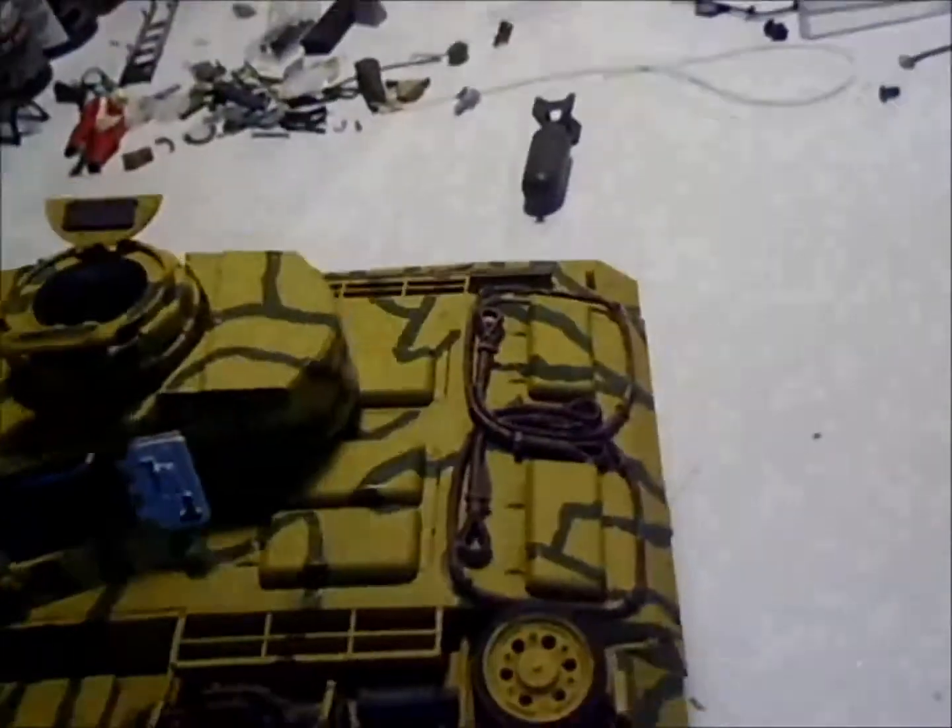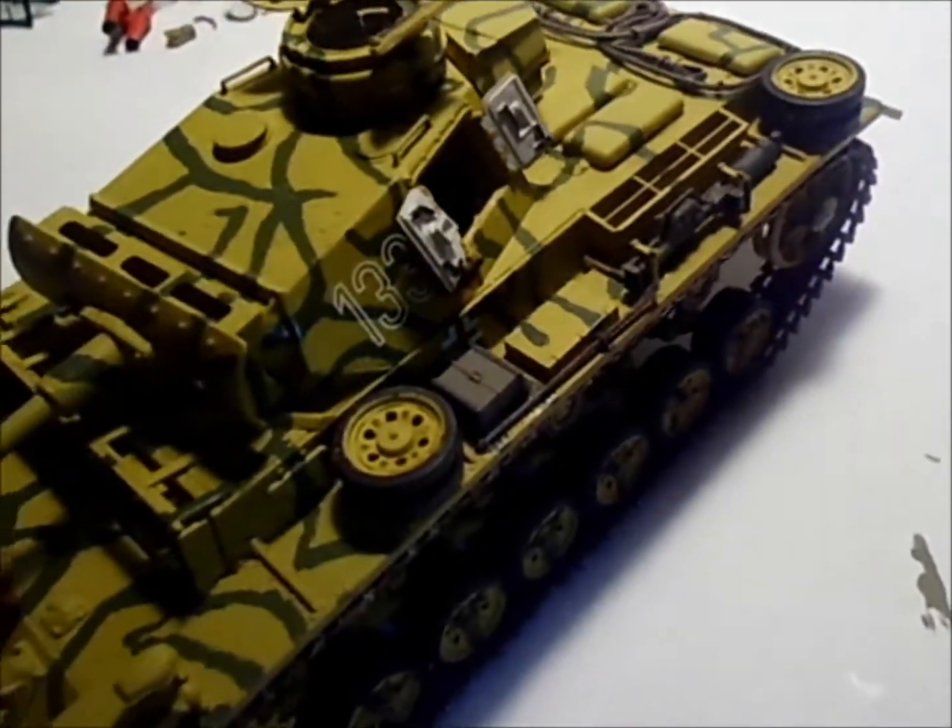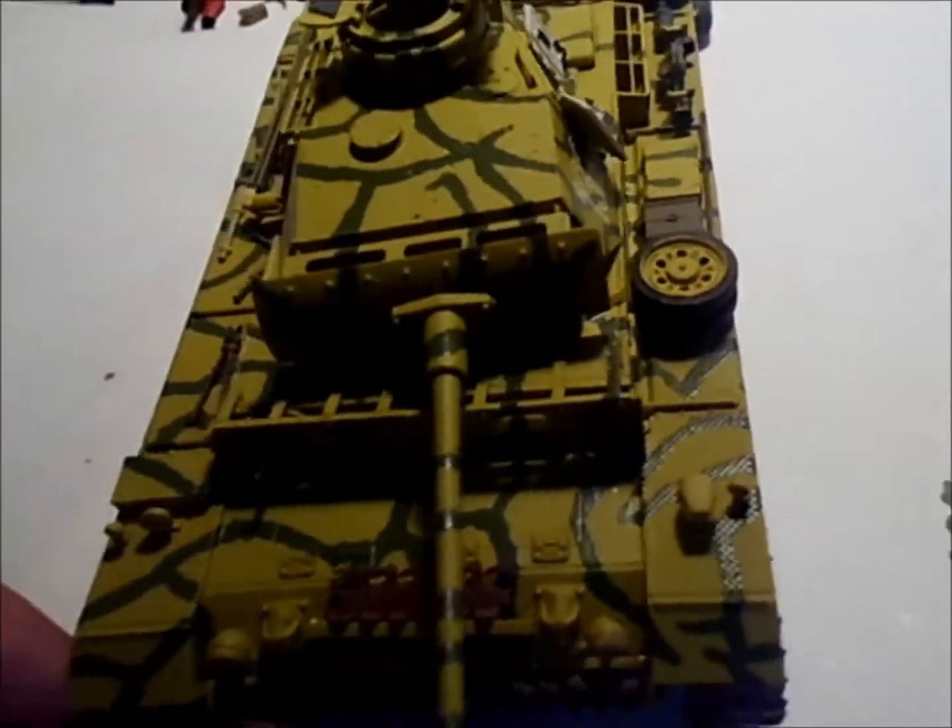It has a lot of tools on it. Looks pretty good — I like it. It's a mean looking little tank.